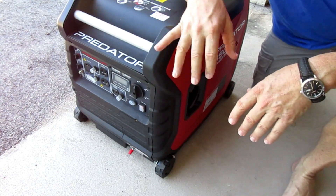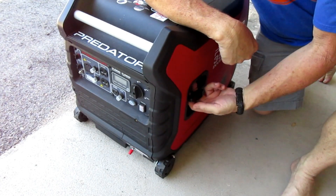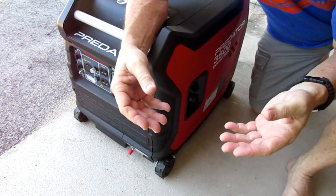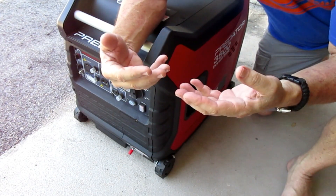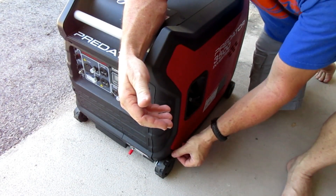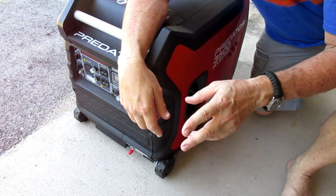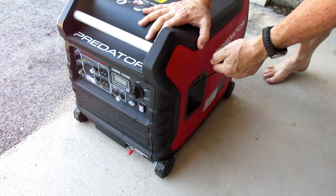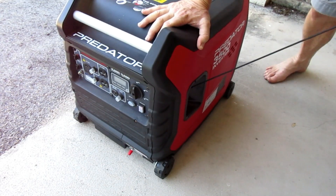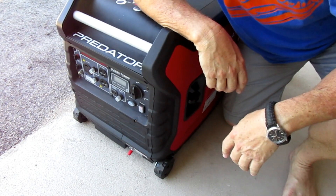If you haven't run your generator for a while, before the first start you should pull the starter cord three, four, maybe five or six times. When a generator sits for months, the oil drains out of the cylinder, out of the piston rings, out of the lifters — it all drains back down to the oil pan. If you just fire it up dry it could cause engine damage. So just pull the cord lightly a few times to get some oil pumping. Let's do about half a dozen pulls — that should be good.